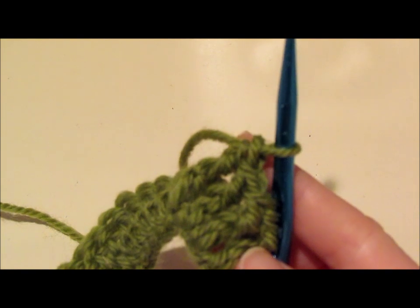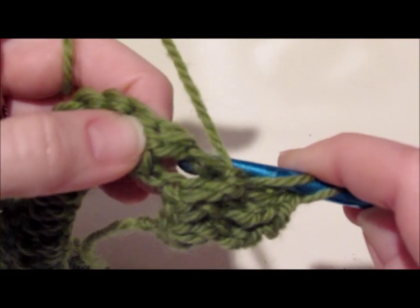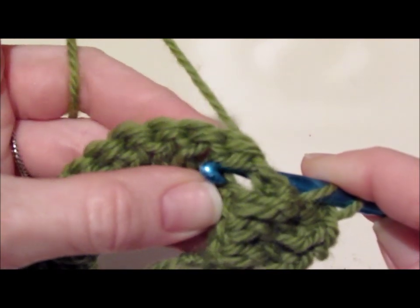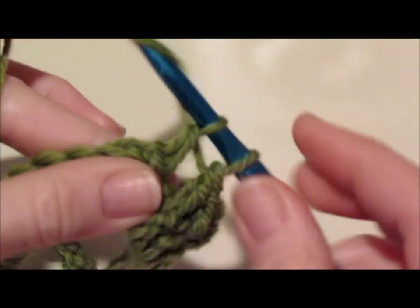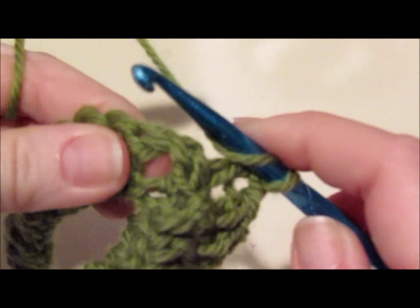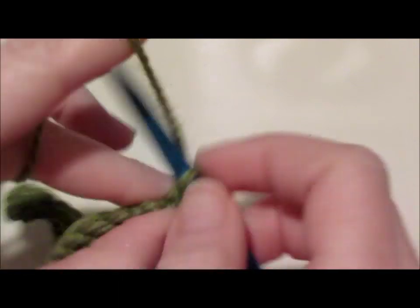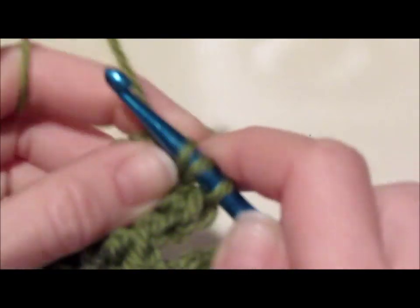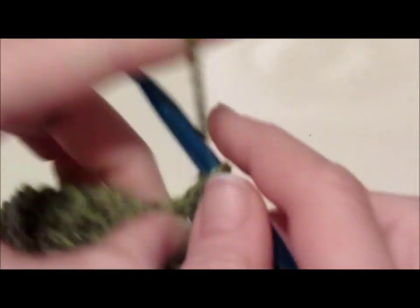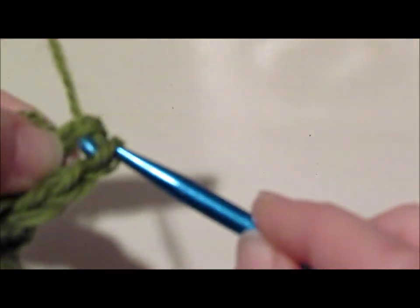The next thing we're going to do is work the back post in the next 4. It works the same, only this time we're going to work from behind — we're going to insert our hook like that and grab that post this way, grabbing it out the back. I'll insert the hook from the back, wrap it around that post and come out, and then work your double crochet. This stitch works a lot differently than a normal stitch in crochet.